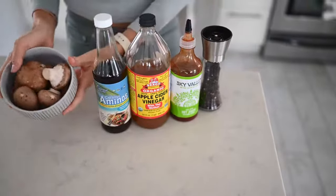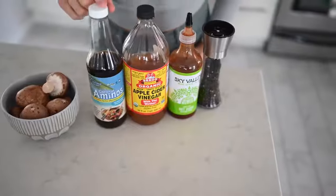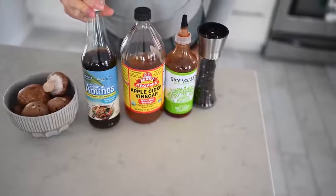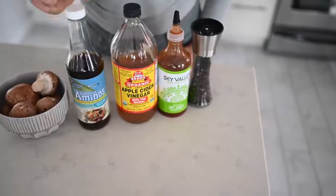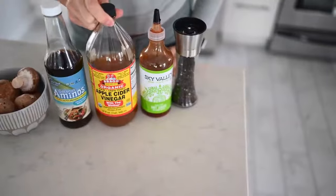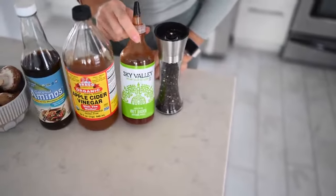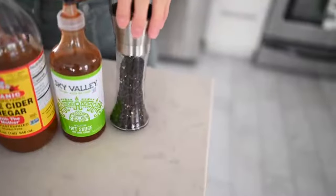For this recipe, you will need about eight ounces of mushrooms of your choice — we have cremini mushrooms. You'll need a quarter cup of coconut aminos, regular aminos, or tamari; this is our favorite. Two teaspoons of apple cider vinegar, one tablespoon of hot sauce like sriracha, a few cracks of black pepper, and about a quarter teaspoon of paprika.